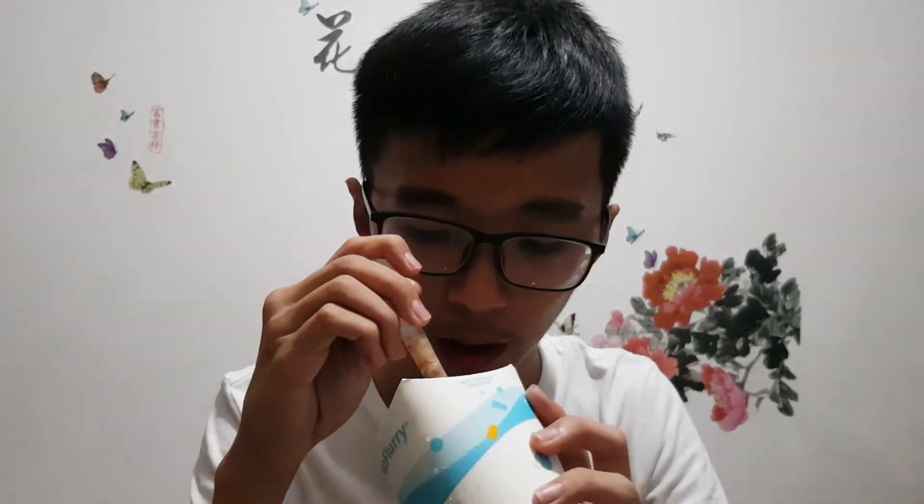You can taste the Hershey's chocolate inside — Hershey's has a distinct taste. You can also taste bits of what I believe is Oreo, since McFlurry normally has Oreo. It's very good. The color looks a bit like something I don't want to mention, but it also looks like Milo, so it's okay. You can barely smell anything because it's cold, but taste-wise it's very satisfying.